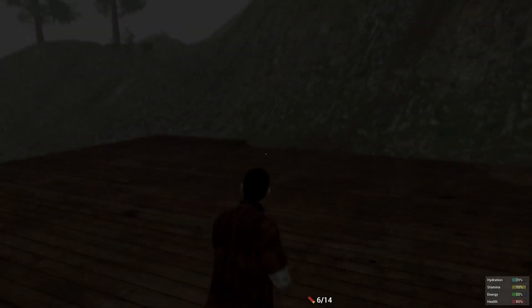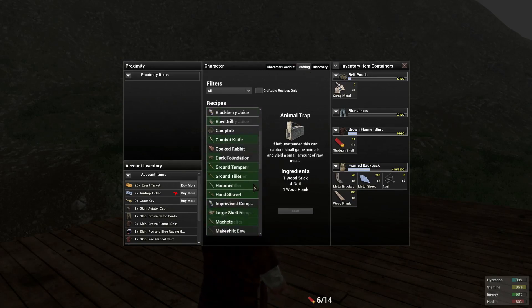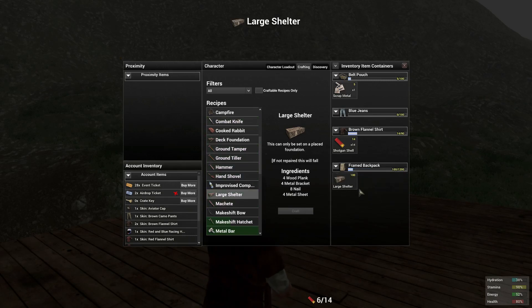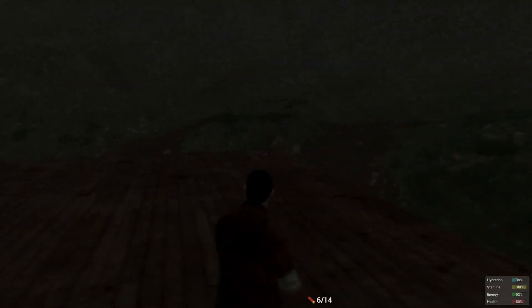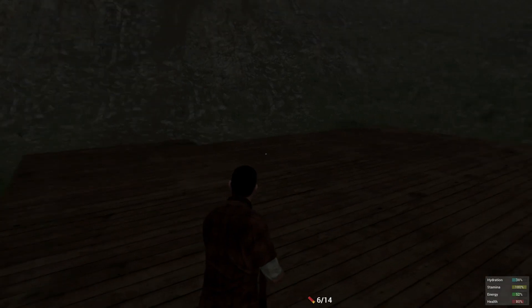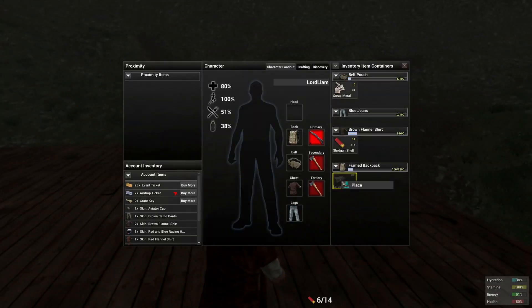Now that we're up onto this base, we are going to be placing down our large shelter. We haven't crafted it yet, so craft it — it takes all of these things right here. And now when you're placing it, you can be facing anywhere. What we're going to do is place it on the back right there. I think it's the best place for us.